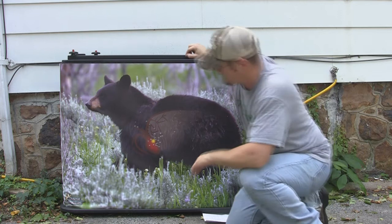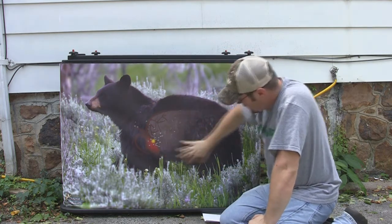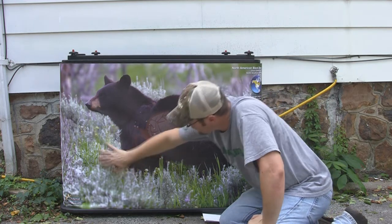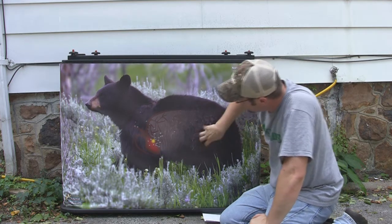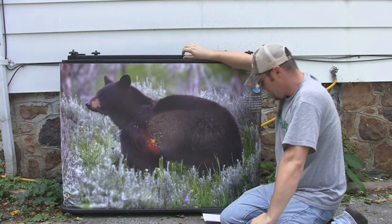The images look fantastic. On the elk, you can see the water beating off of him as he was coming up out of that water. With this bear, you can see all the grass and the individual hairs and how it's kind of matted up back here. Really cool, really good high resolution images on this thing.